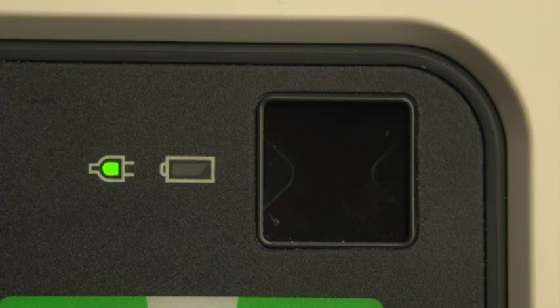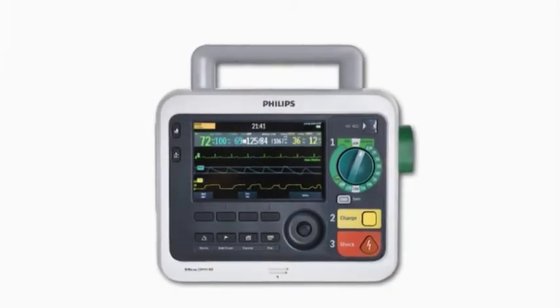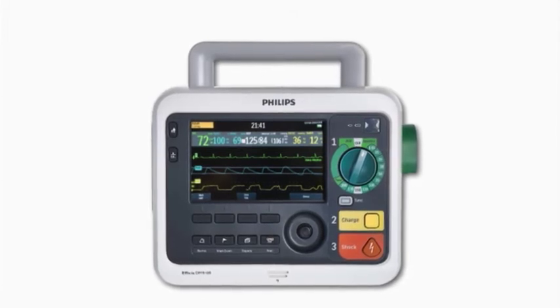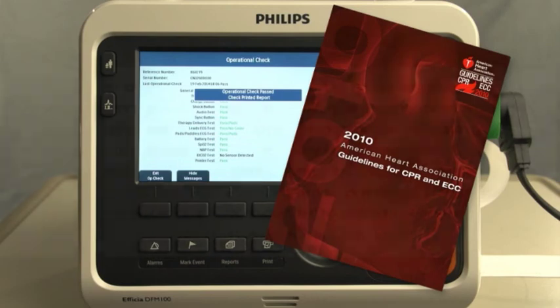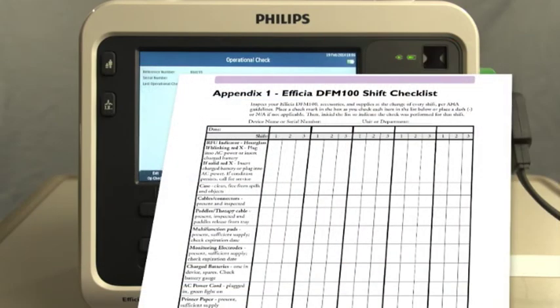To supplement the automatic tests, you should perform shift checks and weekly shock tests or operational checks on the device. The American Heart Association recommends completing a shift check at the beginning of each change in personnel to help ensure that defibrillators are ready when needed. Philips provides a checklist to complete a shift check on the DFM100, including the ready-for-use indicator and related accessories and supplies.